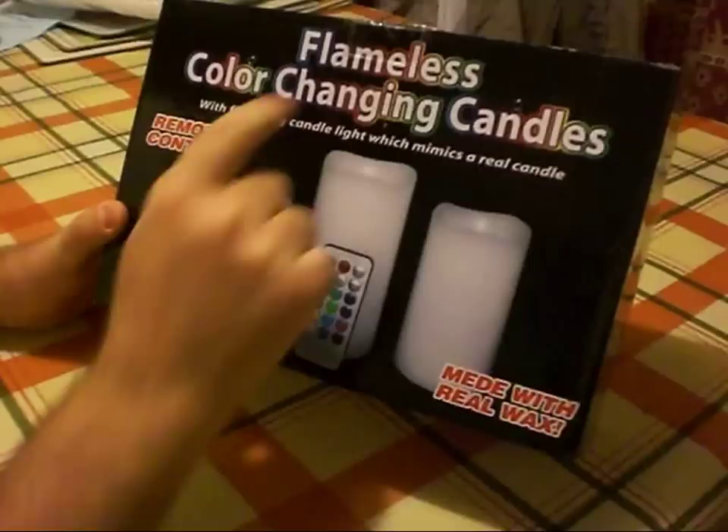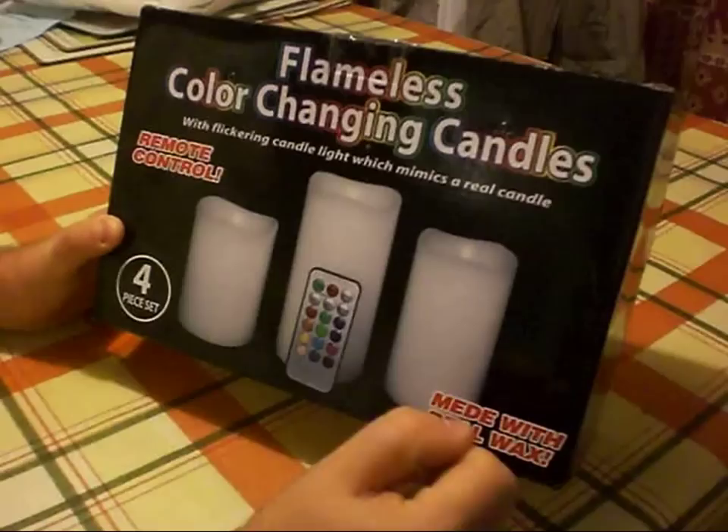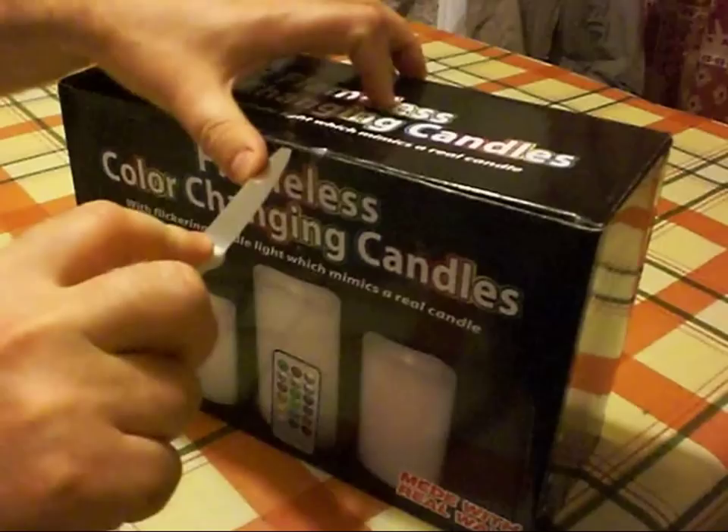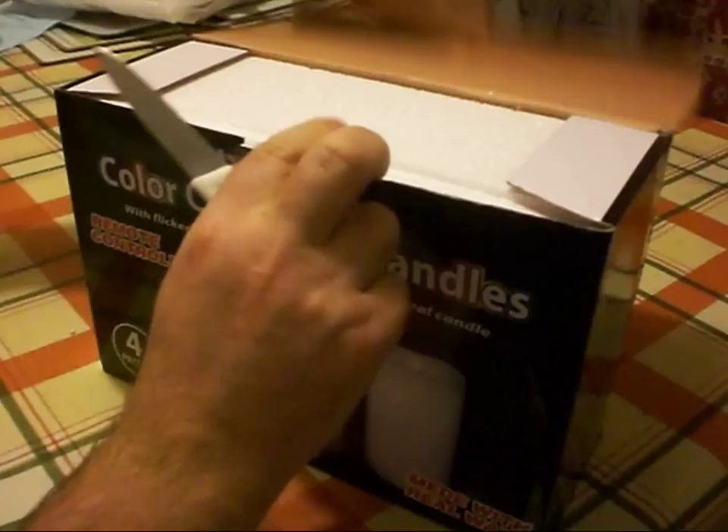Today we're reviewing some flameless color-changing LED candles. These are candles made of real wax with LED lights inside and a remote control to change the color. This product came from banggood.com and there will be a link to the product in the video description.